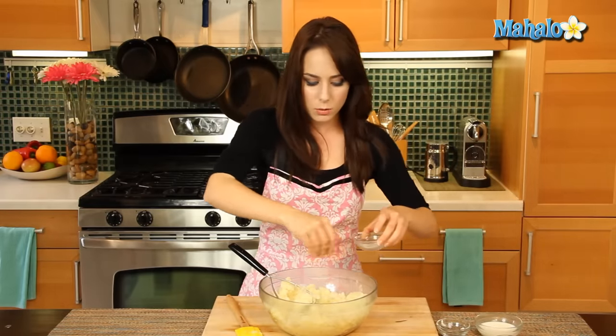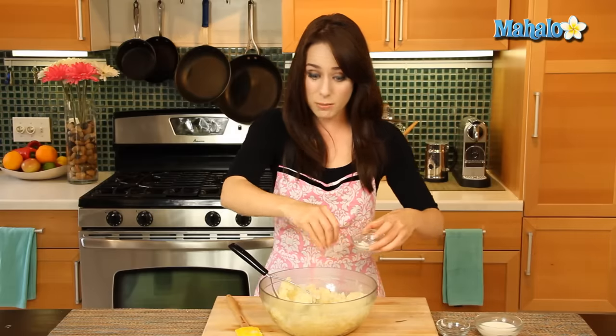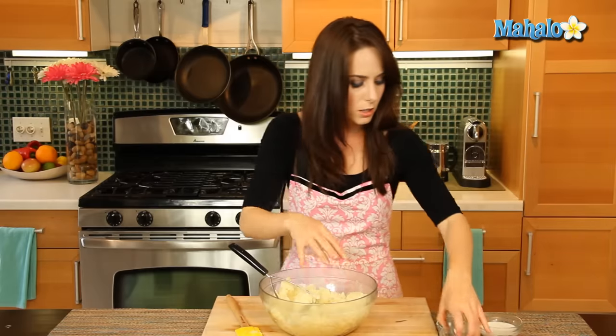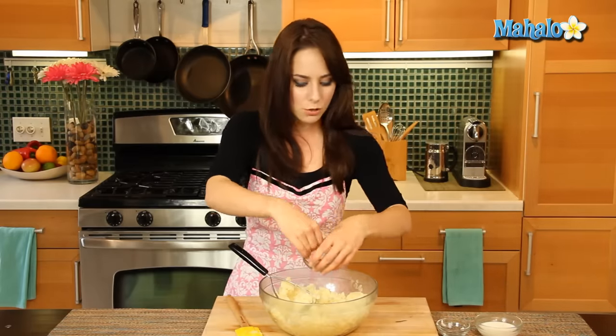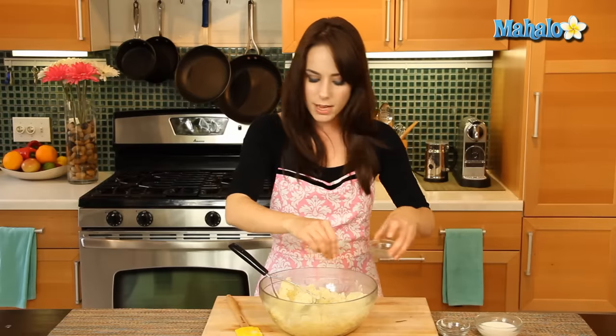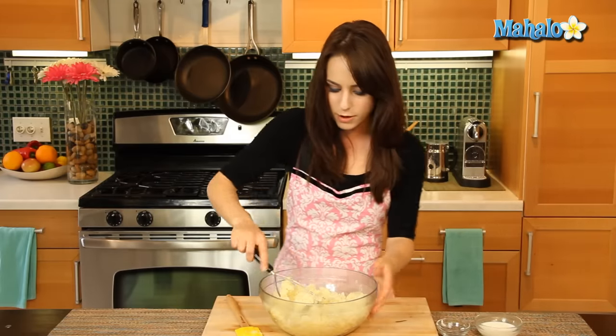Now it's time to add in a little bit more salt and pepper. This is to taste. You'll remember that we boiled our potatoes using salted water, so now this is just to taste. I happen to like my mashed potatoes with quite a bit of salt, but that's different for everyone. Just remember you can always add more but you can't take any out, so maybe don't be too heavy-handed if you're not sure what your preference is yet.